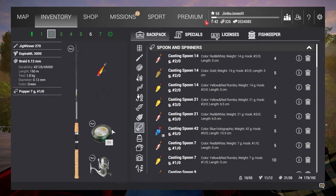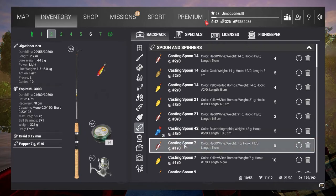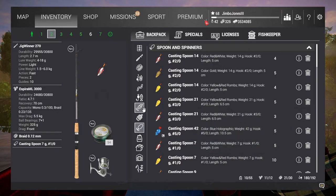Very very light braid - and you'll see on the first fish I had the clutch set too high, I just got away with it. The first method was the casting spoon, the seven gram on a 1-0, the red and white one as you can see.